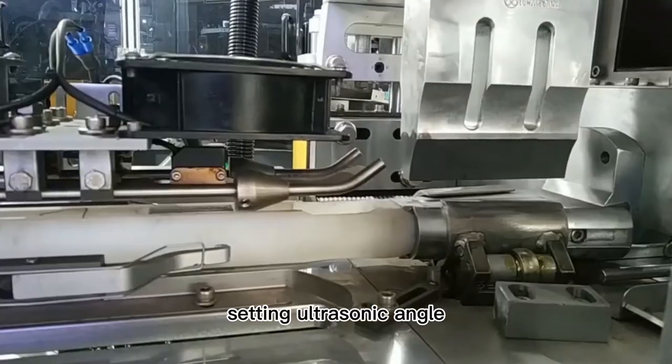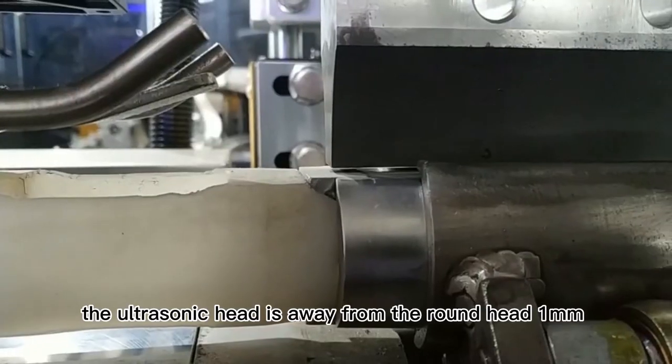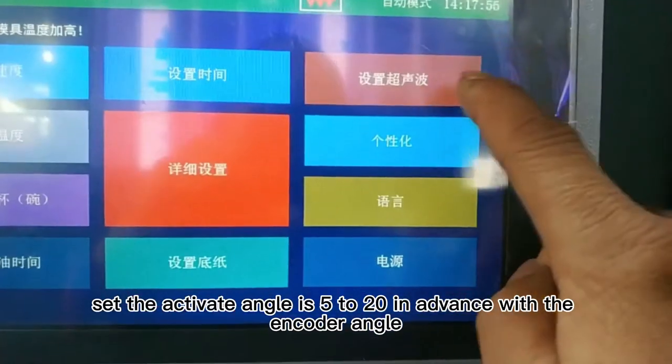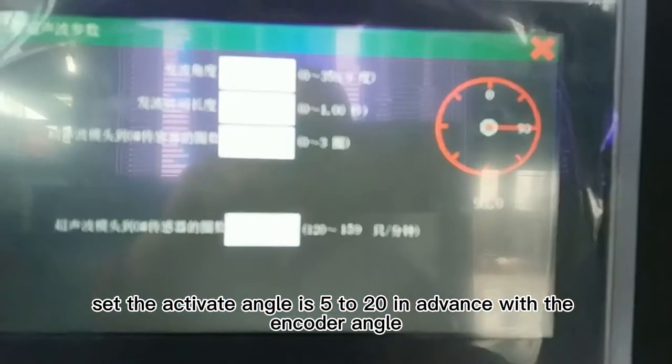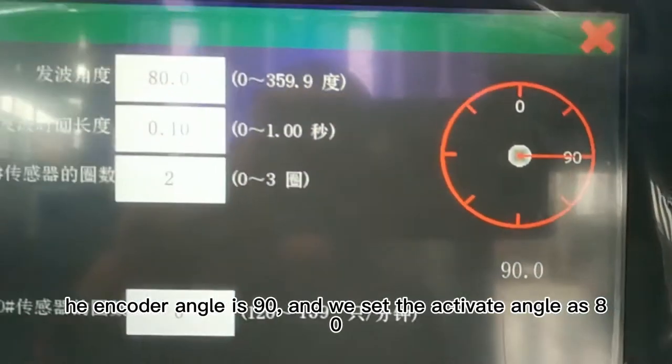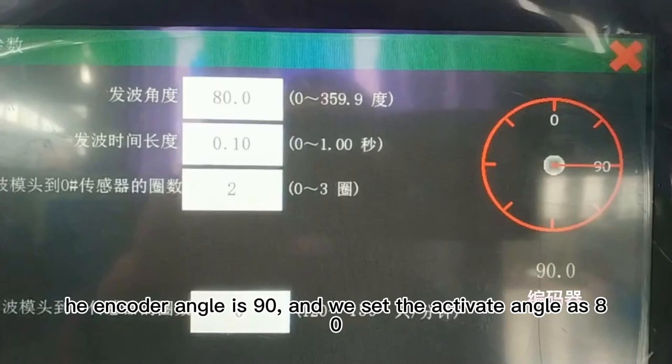Setting the ultrasonic angle: the ultrasonic head should be 1 mm away from the round head. Set the activate angle 5 to 20 degrees in advance of the encoder angle. As shown in the video, the encoder angle is 90, so we set the activate angle to 80.